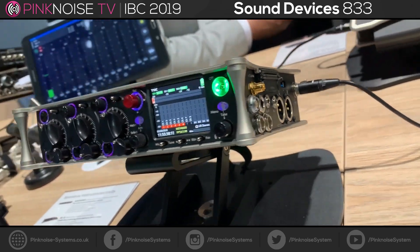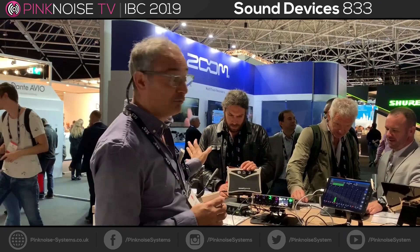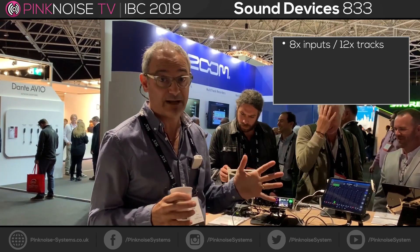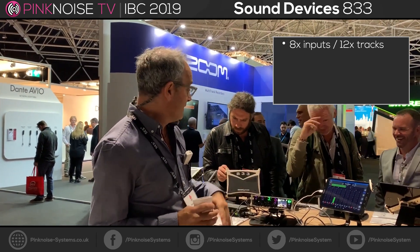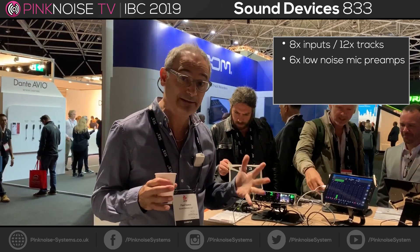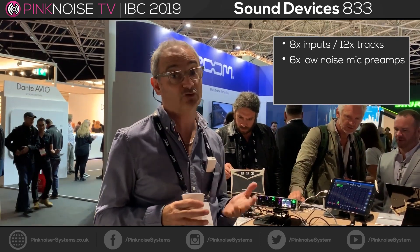The 833 has six mic preamps — they're the same mic preamps as the Scorpio, so our best mic preamps yet, lowest noise of any preamp we've ever developed. It's also got two further unbalanced line inputs on a jack on the other side, so it's an 8-input device and it can record 12 tracks.